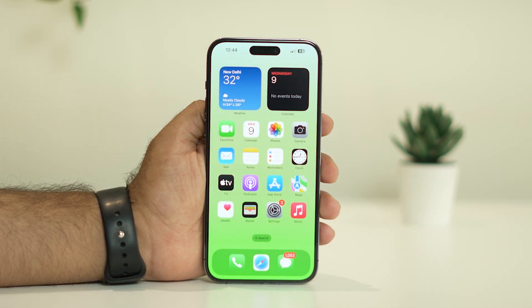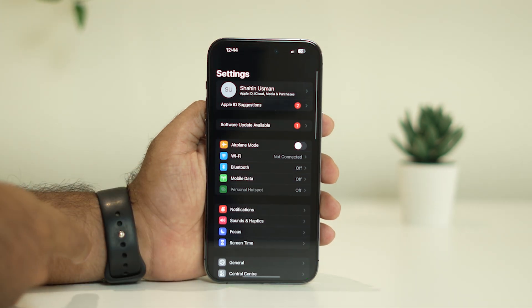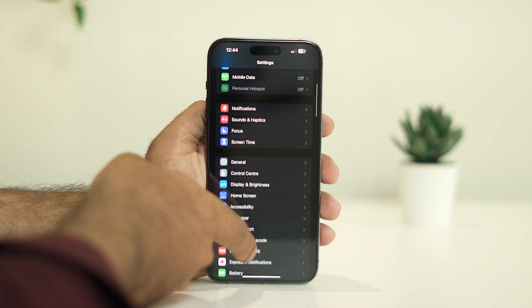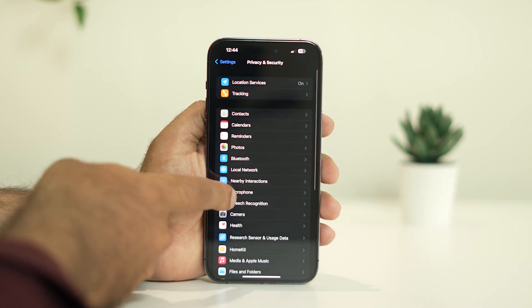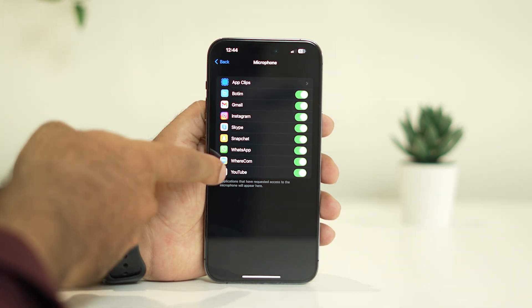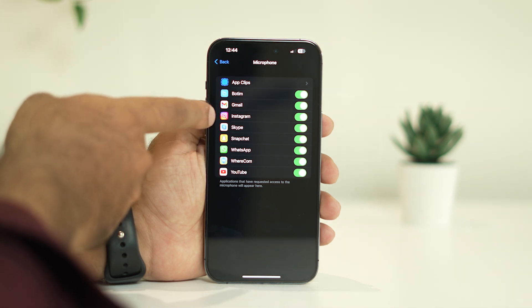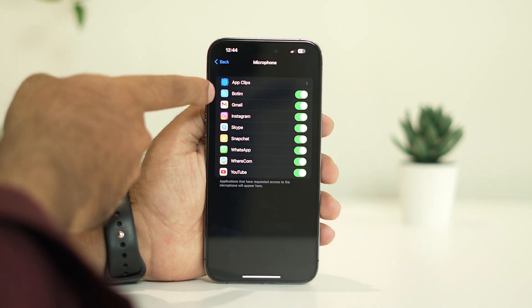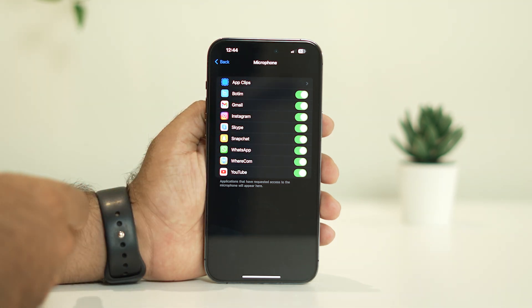The next fix is to enable microphone access, which is an important step. Tap on Settings, then navigate to Privacy and Security. From there, tap on Microphone. As you can see, for every app I use frequently — for example WhatsApp, Snapchat, Skype, Instagram, Gmail, and others — I have already enabled the microphone access.